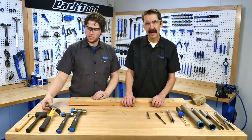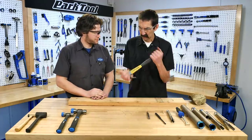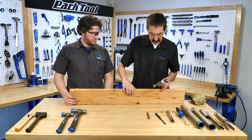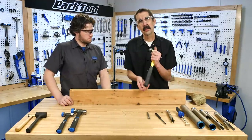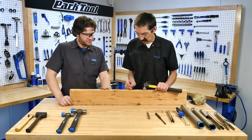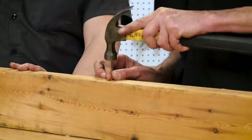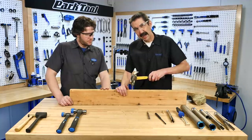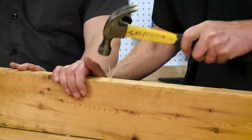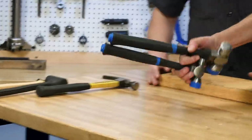One common hammer a lot of people have is the claw hammer. Here it's for nails. We want you to consider all the household work you do to be training for work on the bike. Here we are choking up, setting the nail, coming back, swinging further. And if I am off, I'll know it. Train for use with our bike tools.